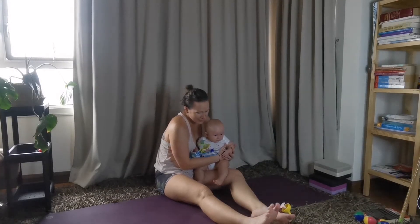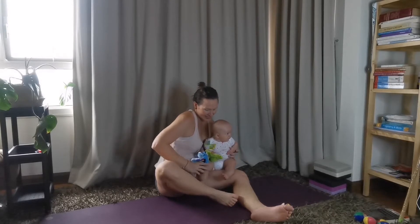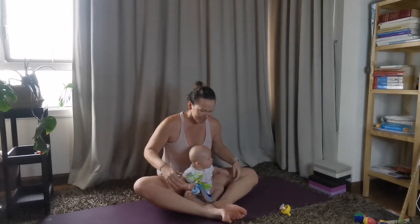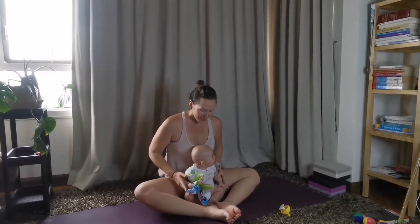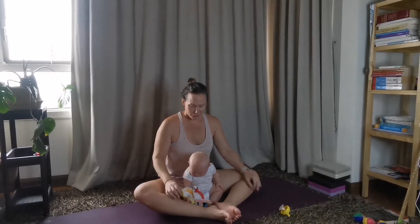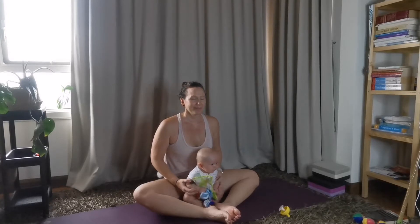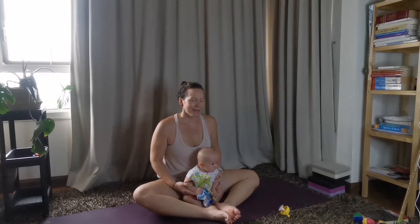Let's start by coming into a cross-legged seated position and stick baby in between your legs. Put your legs around them to hold them up and then put your hands onto them if you need to. Just sit here nice and tall. Let's close our eyes — or you can keep your eyes open and look at your baby — and take a few deep breaths. Full deep breath in, slow deep breath out.